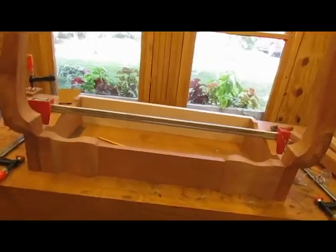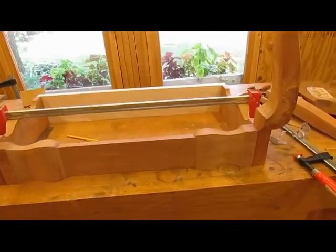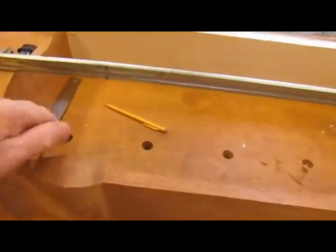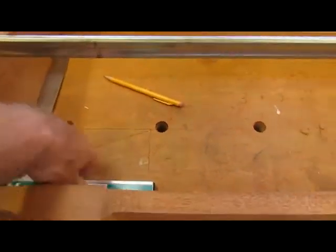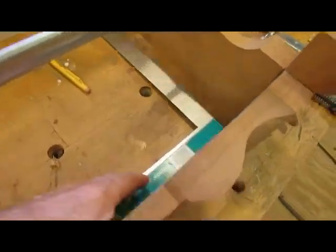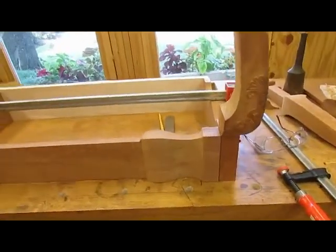I finished cutting the tenons and fitted them to the mortises that were in the legs, and it came out all right. You can see I have the square inside the frame here, so I've got both sides squared up. The joints are pretty good.